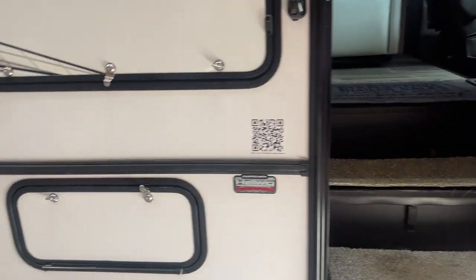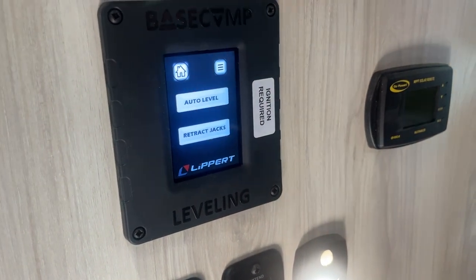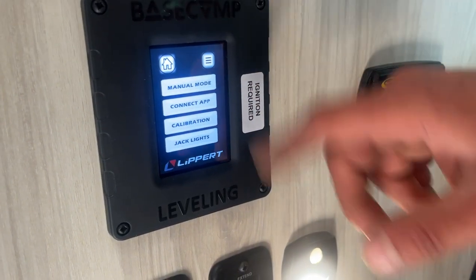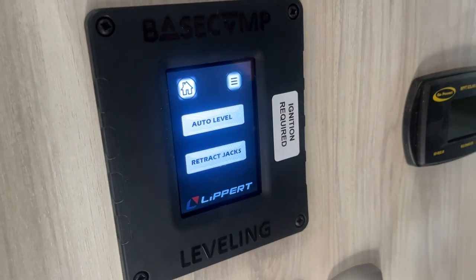There we go. So once it's done, you get this little screen there letting you know that it's worked out. Then it'll come out of that screen — you see that retract jacks option; you just press that and it would automatically bring everything back up. This little button there, if you come into that, just kind of gives you that manual mode, allows you to calibrate it and things like that. Really, it's all set up for you to go, so unless you have a problem, you shouldn't really need any of that.